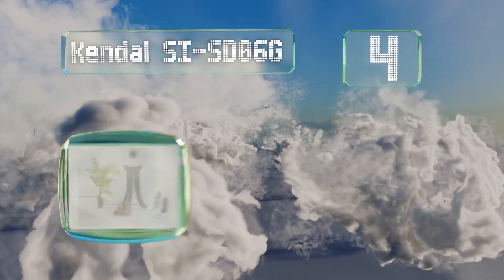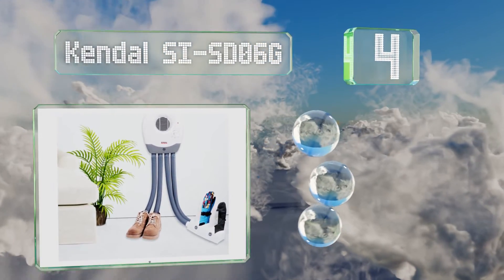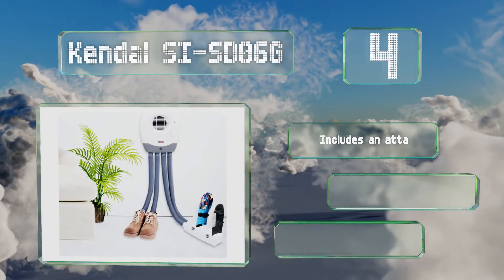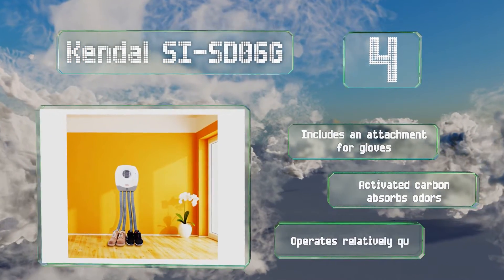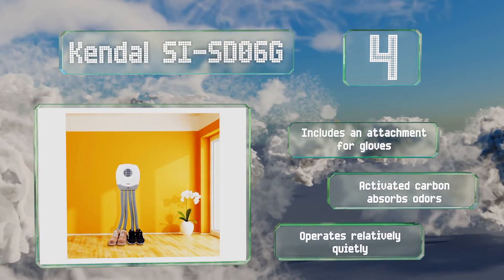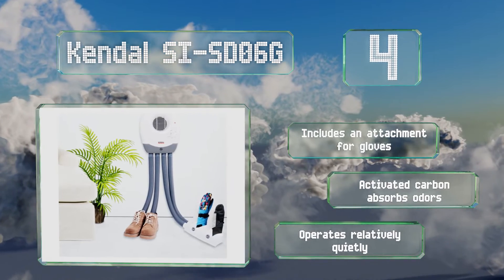At number four, great as a permanent fixture for your garage or entryway, the Kendall SI ST06G comes with everything needed to mount it to the wall. It uses a powerful motor and four long hoses to make short work of tough-to-dry items like hunting boots and sweaty hockey skates. It includes an attachment for gloves and its activated carbon absorbs odors. It operates relatively quietly.